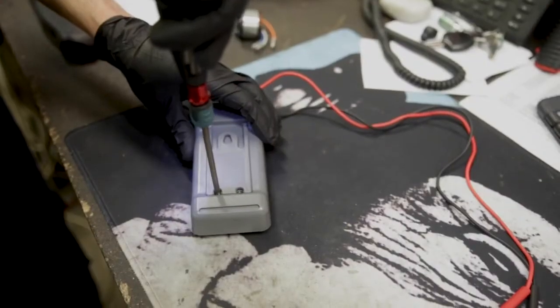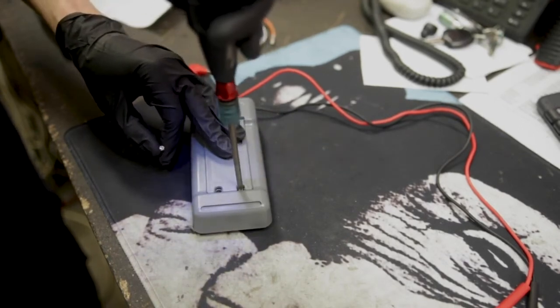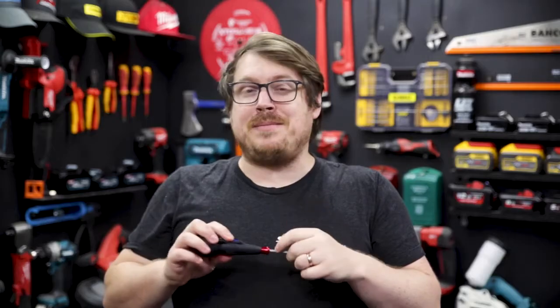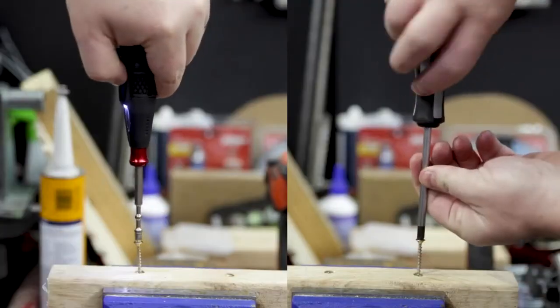It's a really handy little piece of kit and you'll find it in store amongst the rest of the Vessel range. Make sure you check it out at cindytools.com.au as well. If you've got any questions, hit me up in the comment section down below, and until next time, I'm Tim — thanks for watching Sydney Tools TV.